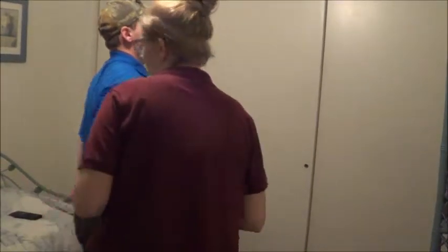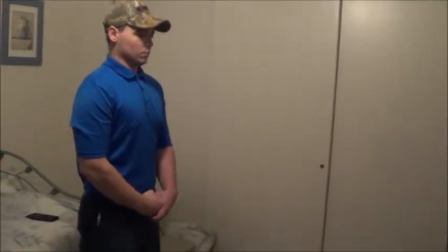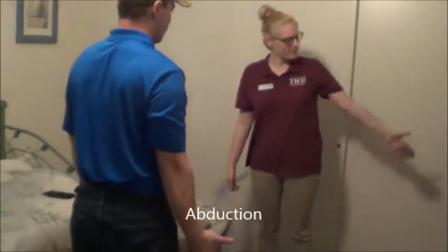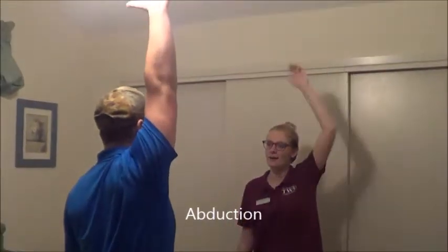Okay, you can relax. Now for this one, can you face towards me, and then with your right arm I want you to stick your thumb out and then bring it up above like this? Okay, that looks great.